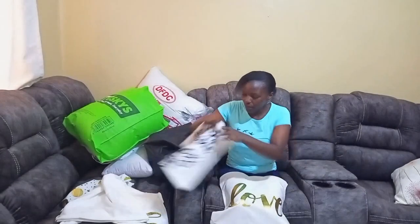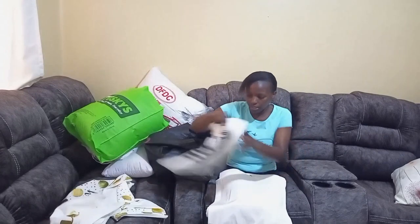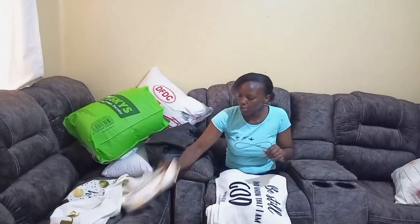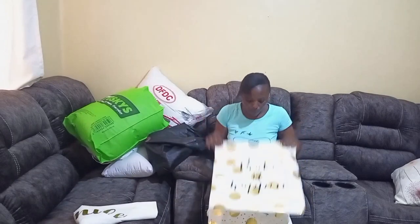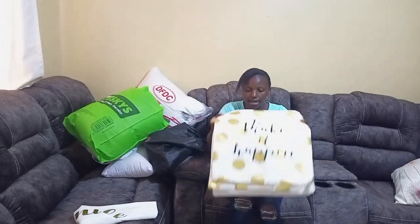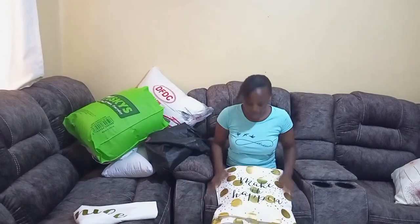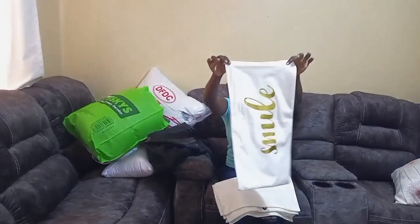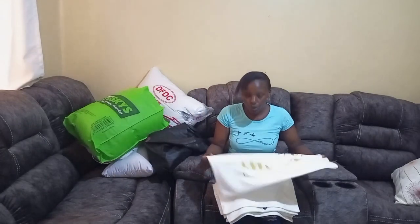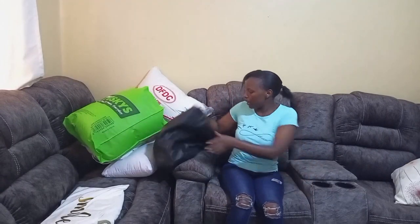And the last one is this little one — it's written 'Love.' So those are the pillowcase covers. I bought six pieces but I forgot to get an extra pillow, so when I go to Kamukonji again I'll get one for the cover I forgot to buy a pillow for. Plus this one for the long bed pillow — that's the first thing I bought: the pillow covers.